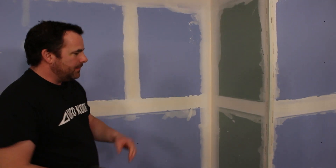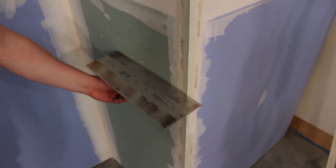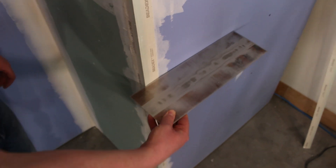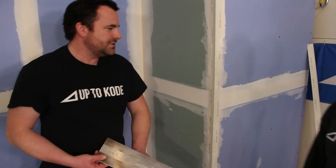Might as well show you these outside corners as well. They're pretty standard, but I just want to illustrate that Camille did a really good job. They have the proper amount of set, so each side shows pretty much the exact same amount of daylight — pretty much perfect installation on those. Let's get into coating.